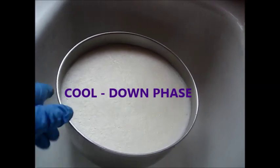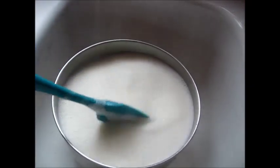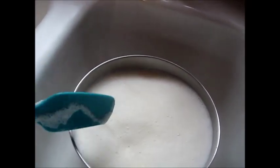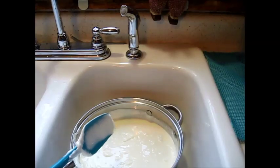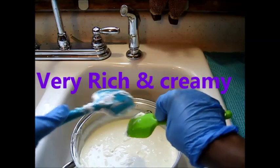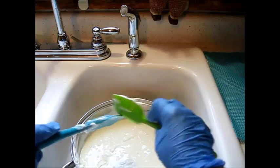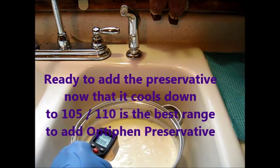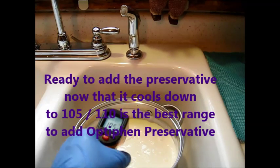Now we're in the cool down phase — I've put the lotion in the sink to cool down. The reason it has to cool down is because you cannot add the Optiphen preservative until the lotion has cooled to around 110°F. That's a really good target number. You do need to find out the cool-down point for whatever preservative you use. For this particular one, the pH balance needs to be around 6, and I do have a pH meter to check that.